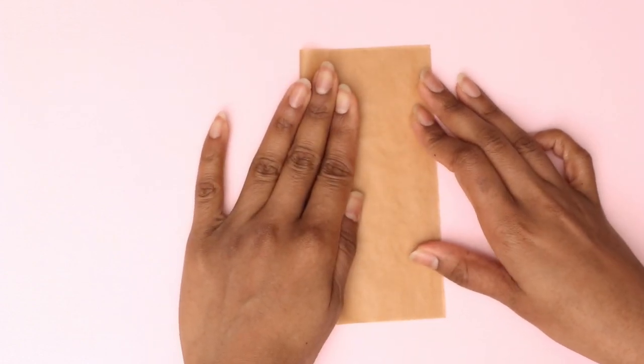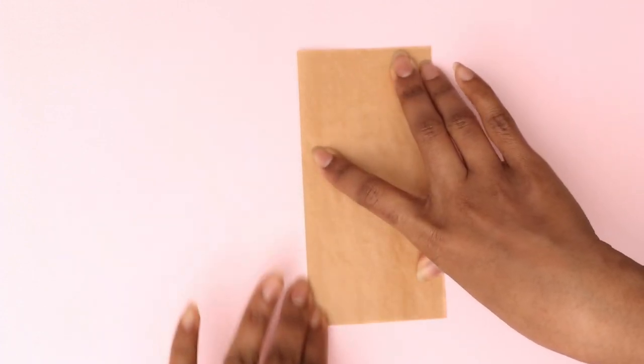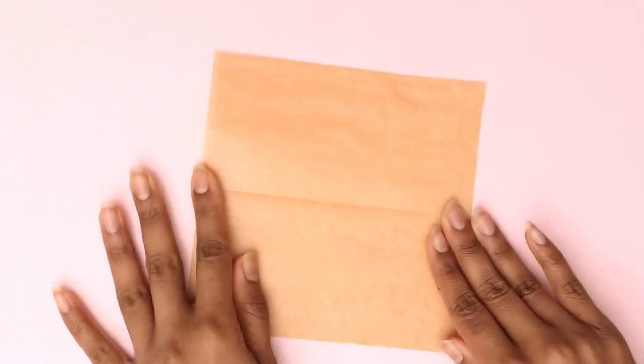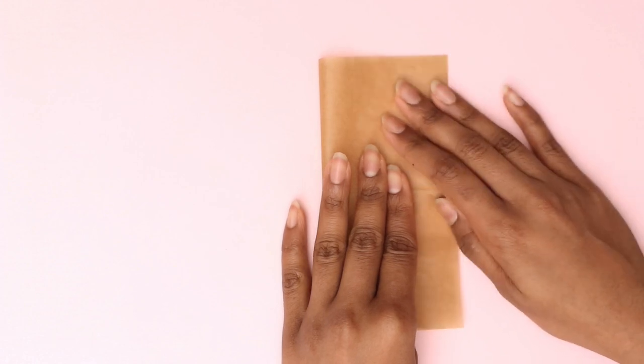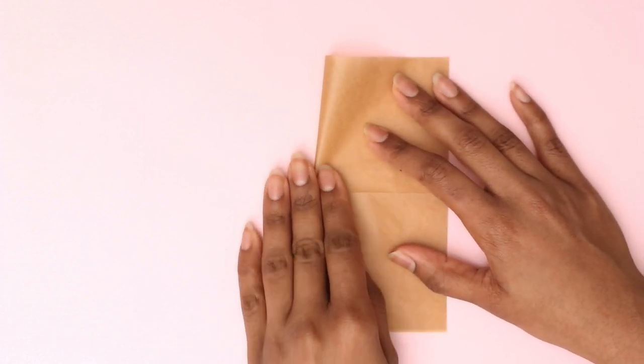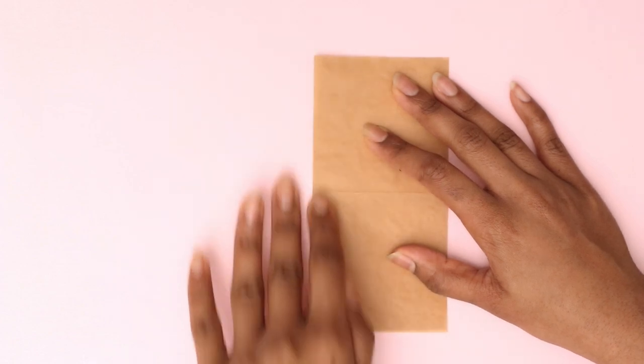The first step is to fold it in half, making sure that everything is aligned before creasing it really well. My nails are on the longer side so it makes it easier to make the sharp creases, but if you have shorter nails you can use the back of a knife for the same effect. We want to fold the sheet in half twice so you see a cross-shaped crease.